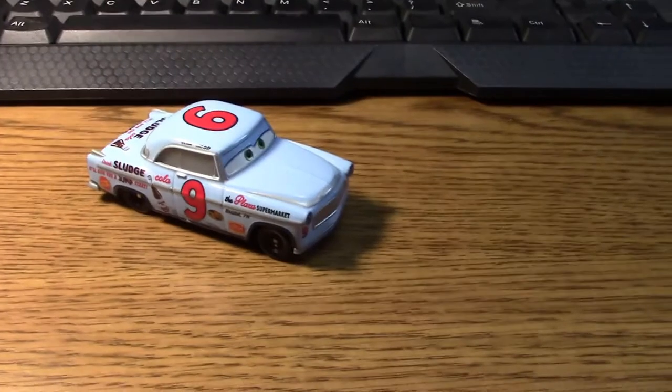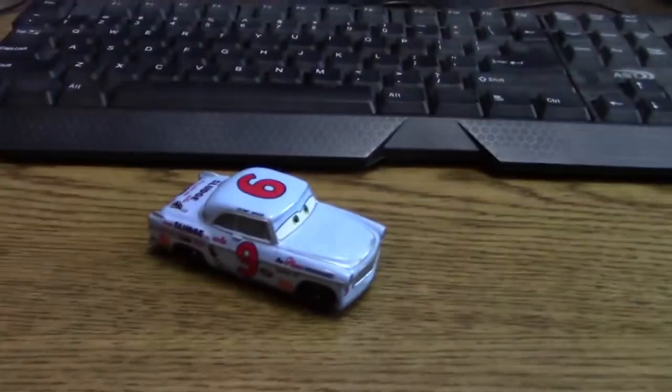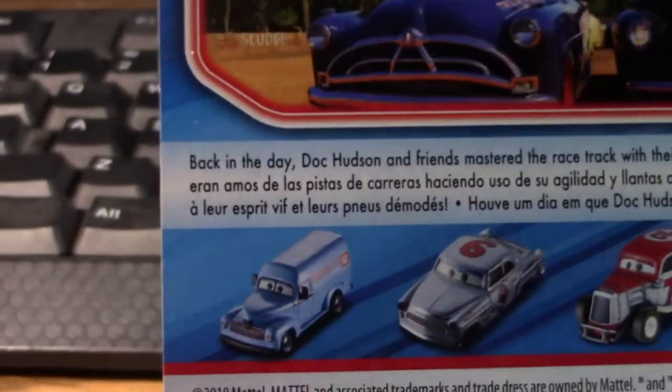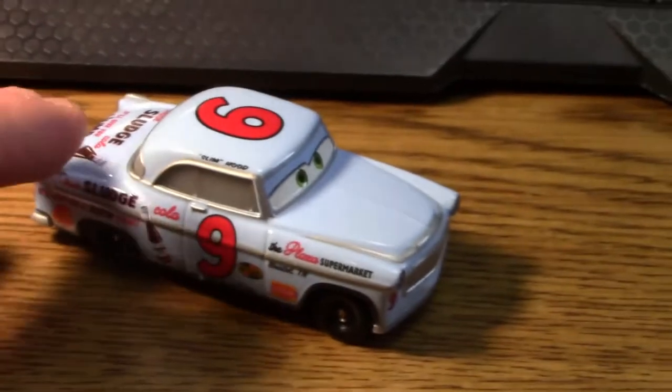For this one I actually have the packaging convenient to show you, as I do for some of mine. I have these random stacks of packages of the most recent cars I've bought laying around — unfortunately this one was on top, so I'll show you the package. There is the artwork of Slim Hood. On the back we've got Wheel Deli, Slim Hood, Heyday Smoky, and — is that Duke Coulters? I think that's right.